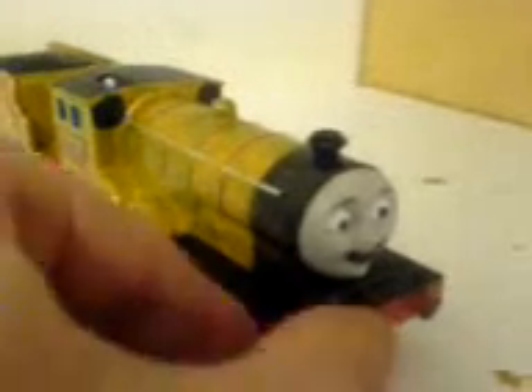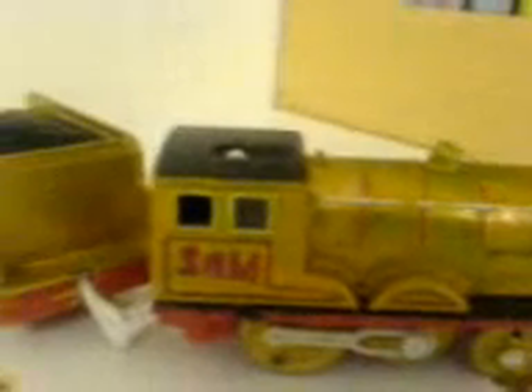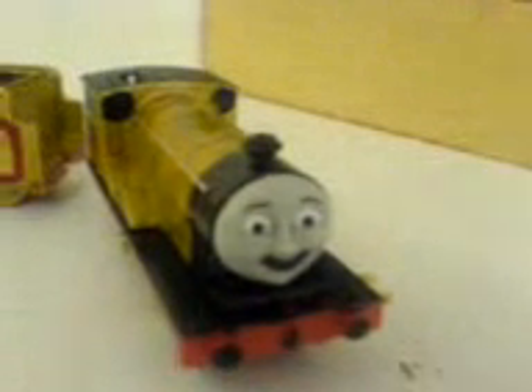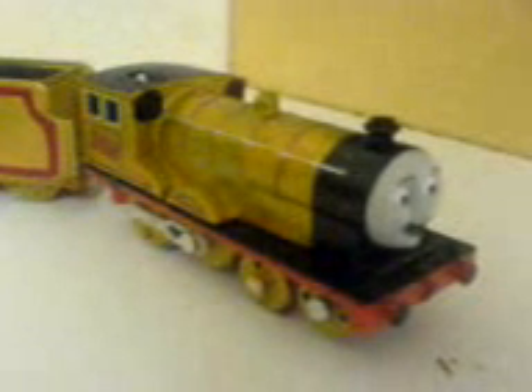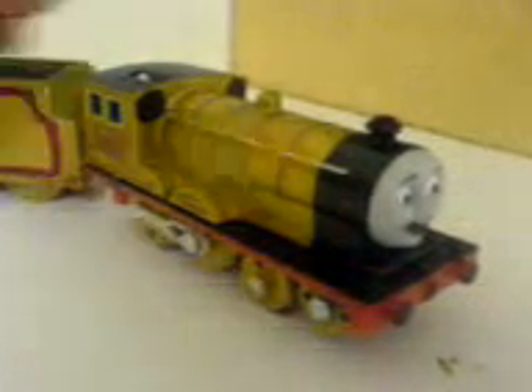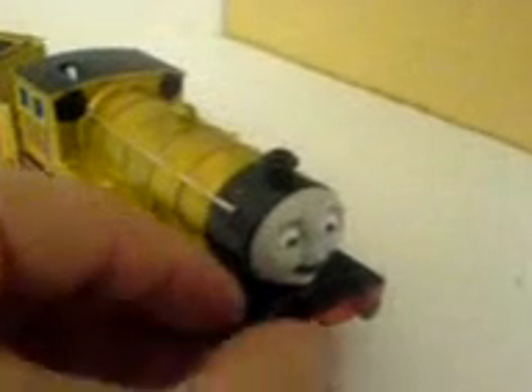He made this character, and that was his first made-up Thomas train. Mushi is who you remember from 2007, 2008, to 2009. So now I've made him in Trackmaster.